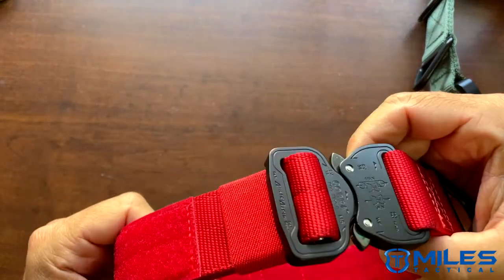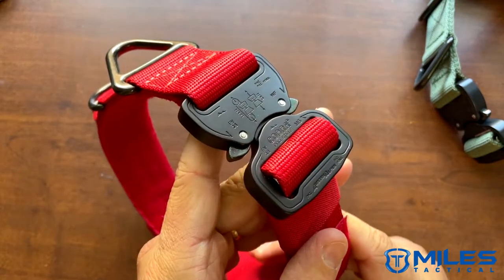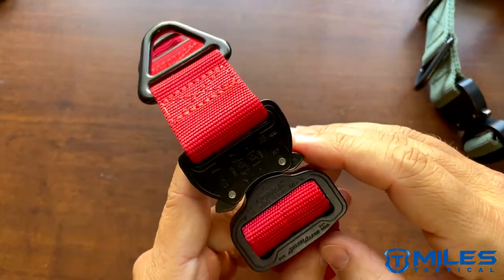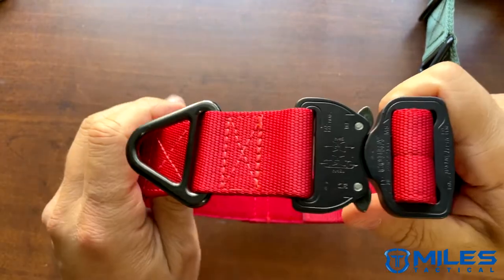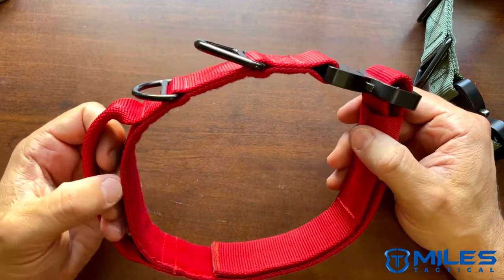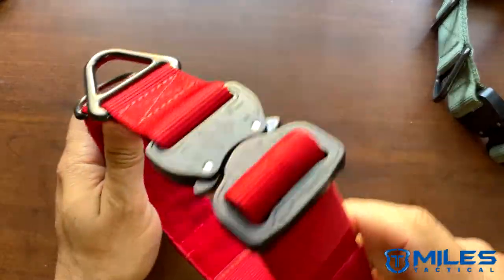Once again, our Miles Tactical Cobra buckle dog collars — authentic Cobra buckle, not the cheap copycats you will find all over the place on different websites. Authentic from Austria Alpen, rated at 4,000 pounds. It might seem a little overkill, but when you're taking your dog out on those busy streets, this is one of the best training dog collars you can find. You know your dog is safe with that.